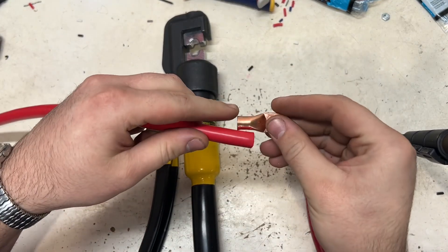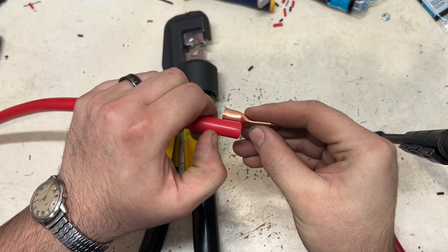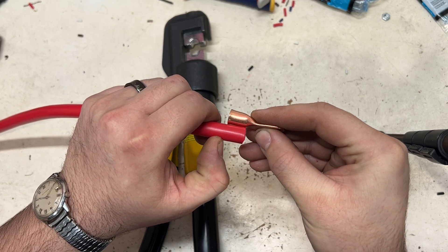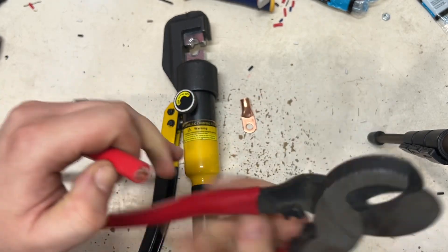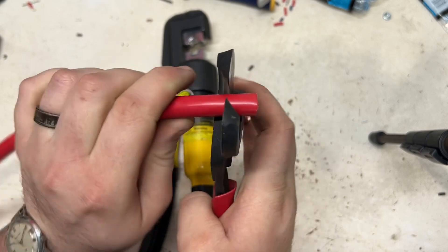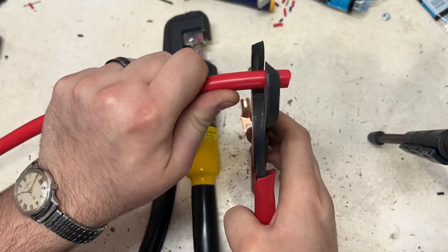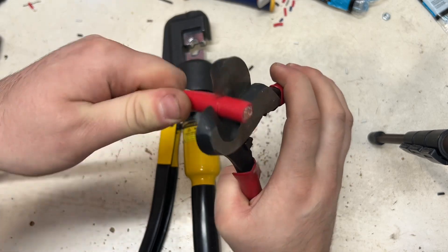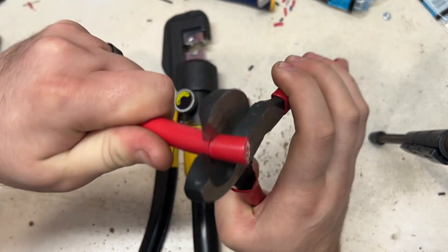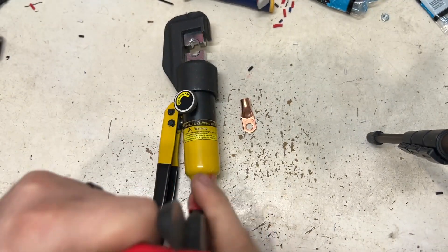Basically how I do it is: measure and get the approximate length that you need to strip. You can strip a little bit extra, but I try to get it pretty close. Then I use these cutters — just don't bite down hard on it, just enough — and then twist it, and that'll actually cut through the cable.